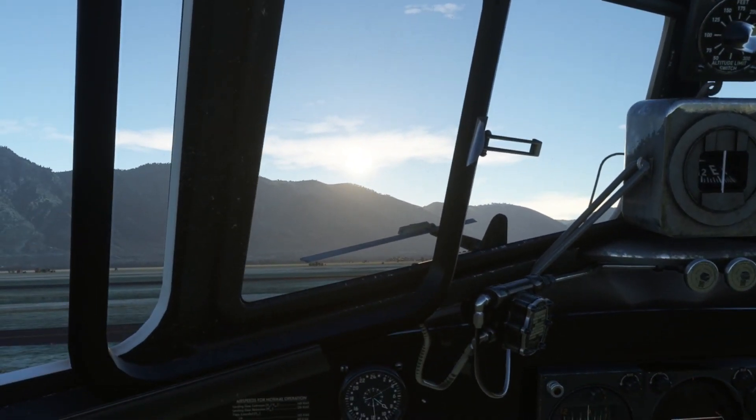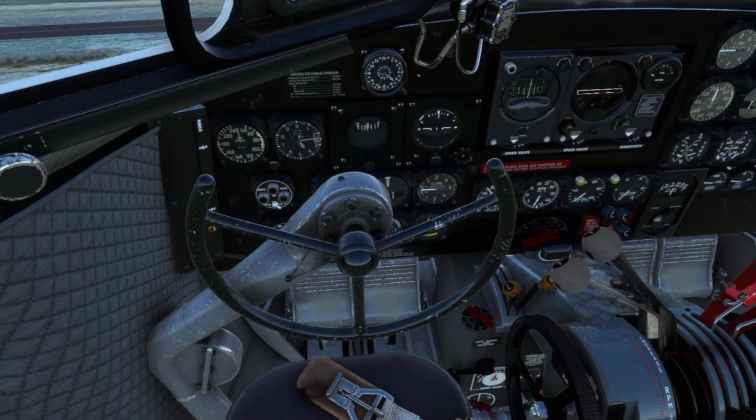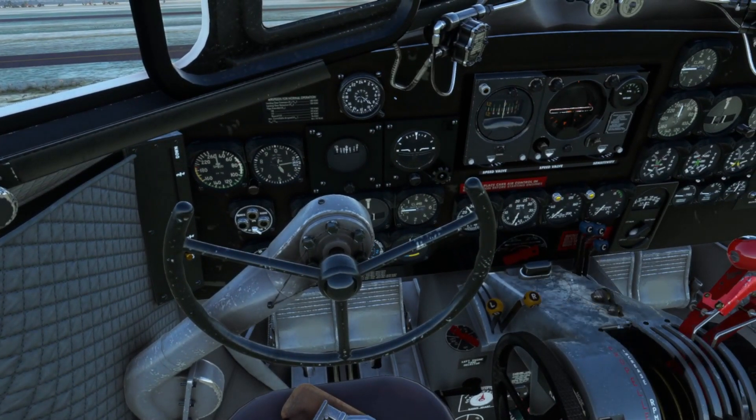Now we're going to move over to the start checklist. This is primarily for my use in the simulator, and this is how I start the engines - they pretty much work every time when I do this. This is a combination of real world and sim work that I've done to try to make something that'll work pretty much every time. So prop to full forward here. We're going to start our right engine first.